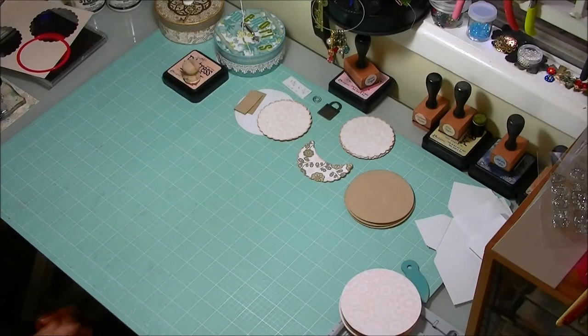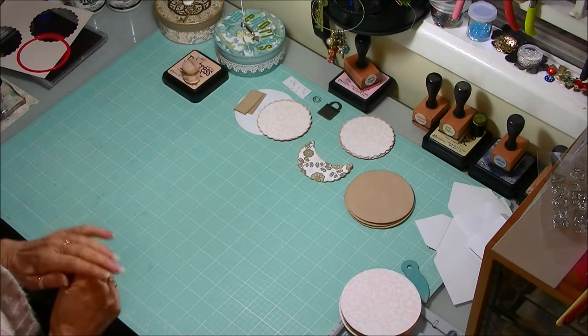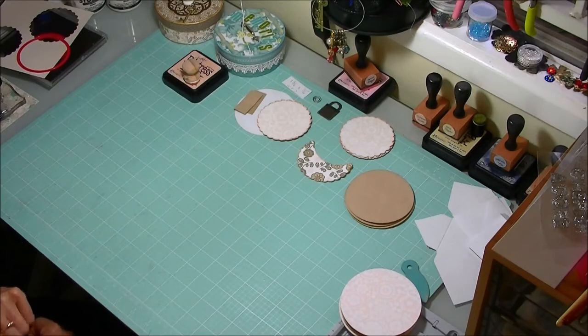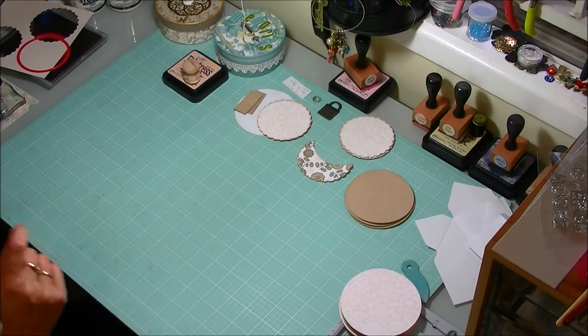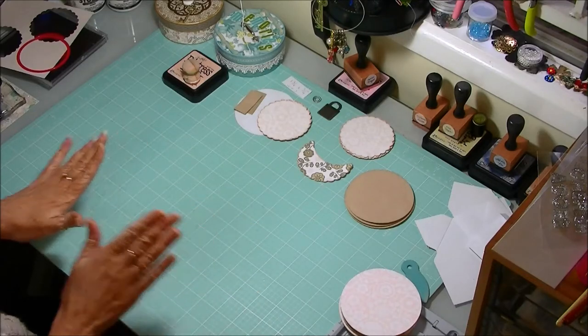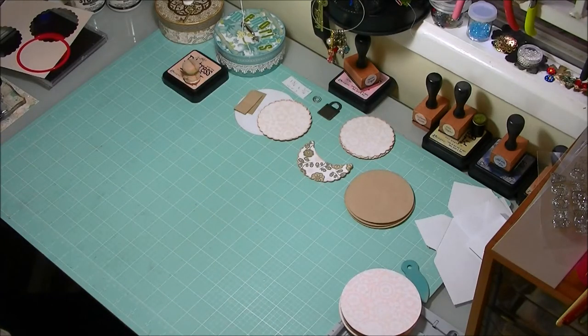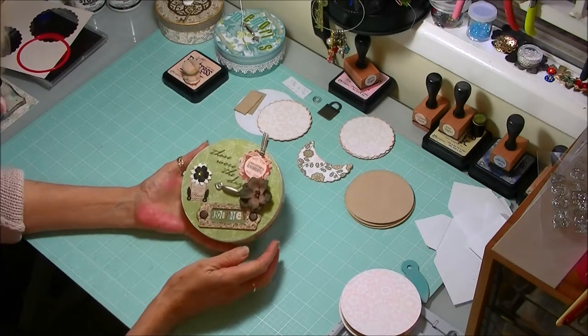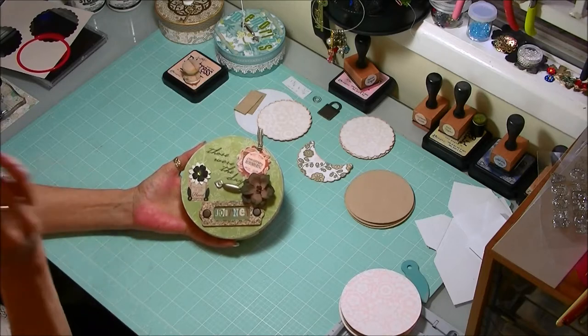Hi everybody, Kathy here from Paper and Leads Princess, and welcome back to part two of our little flip style mini to go into our little altered box. In this tutorial we're actually looking at doing the mini and all the assembly for that. I've got everything ready that we will need, so get your pencils out so you can take down some notes and measurements. But before we do that, I'd like to show you one I've done earlier so you've got an idea of what the little flip album is going to look like.